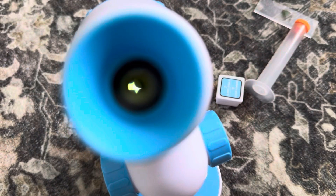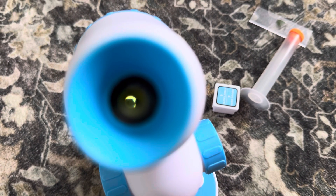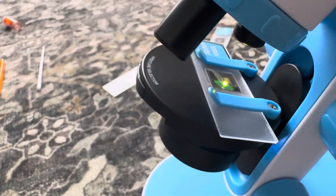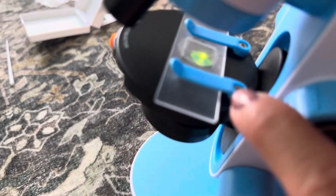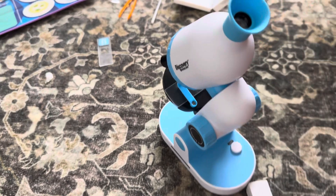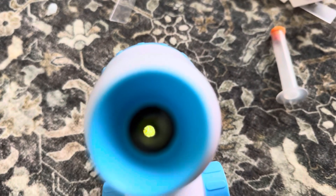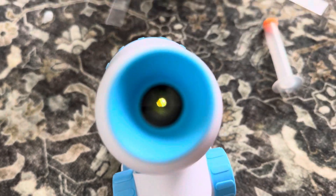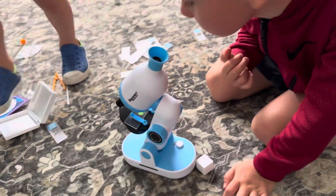So we put some shrimp eggs right here and we can see the texture — it's amazing! This is so cool. Do you see my hair? We put my hair right in here — let me show you the texture, guys. Here is my hair. So cool guys! We'll see you next time.